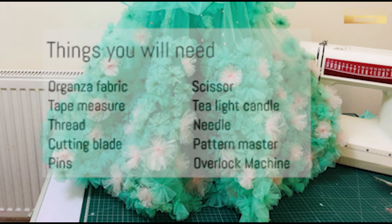Hi everyone! For this video, I am using organza fabric, scissor, tape measure, tea light candle, thread needle, cutting blade, and pattern master pins.